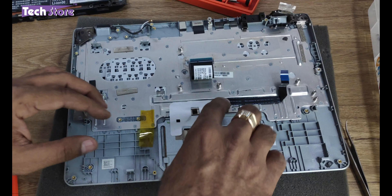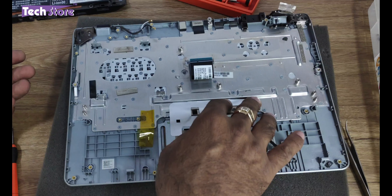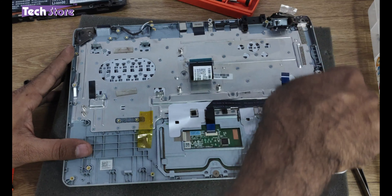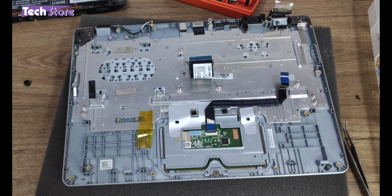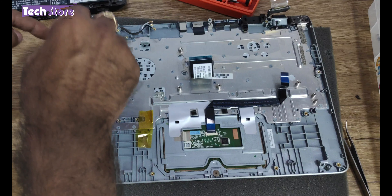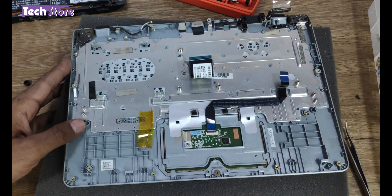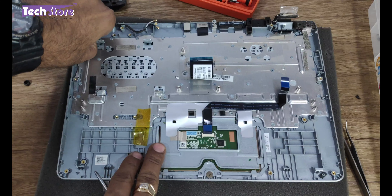The keyboard is buried deep inside and there are notches holding onto it, so we need to remove the metal plate that exists, after which we'll be able to replace the keyboard. We need to remove two screws holding the hinges and one screw holding onto the plate — it's a very small screw so keep it separately so you can differentiate. Then you need to open the hinges.